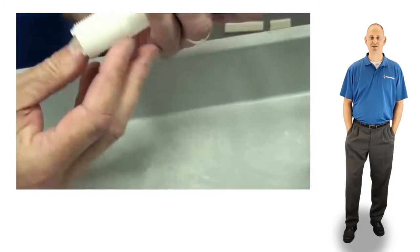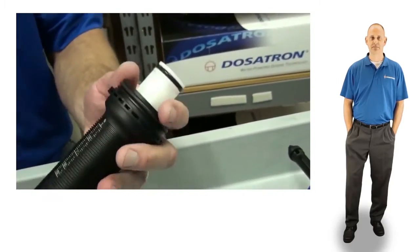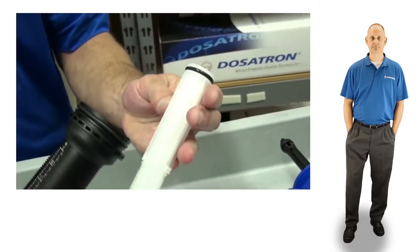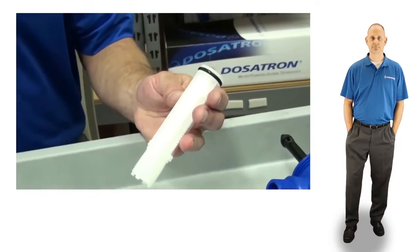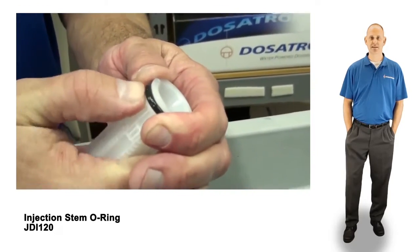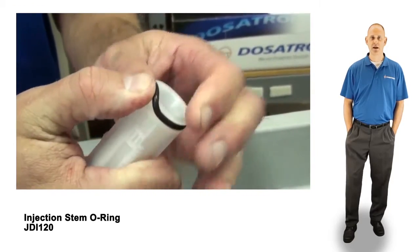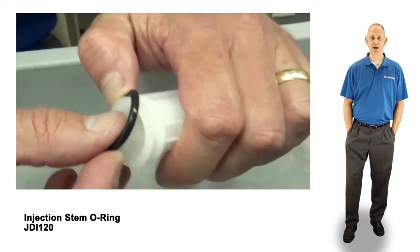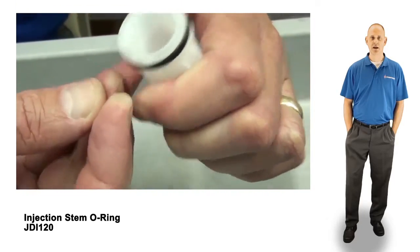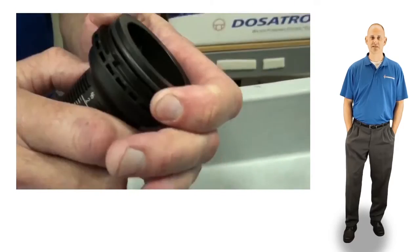Push the white injection stem up and out of the black sleeve. Remove and replace the injection stem o-ring. Then remove and replace the sleeve o-ring.